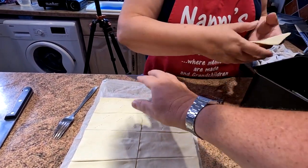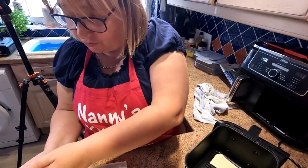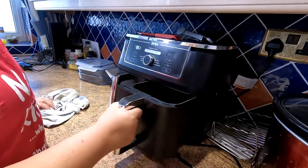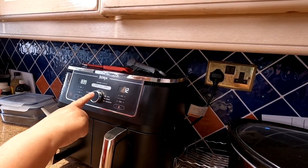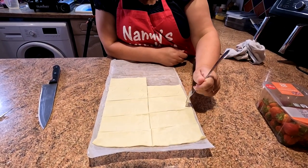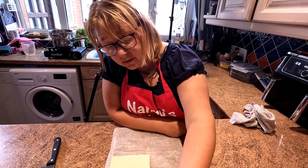One thing to note: we considered parchment paper, but you don't use it because the crisper plate allows hot air to go underneath and cook from below, so you don't get a soggy bottom. The second batch goes in on bake at 160 degrees for 12 minutes. With our 80 pence roll of pastry, a cream slice costs about one pound fifty at the shops.